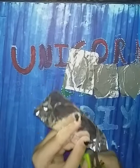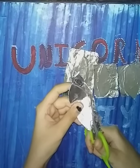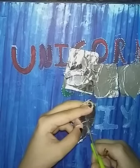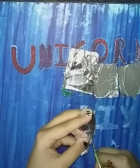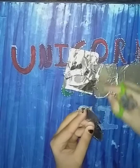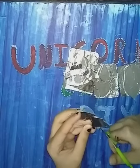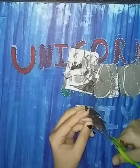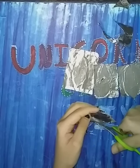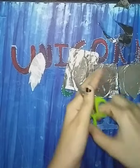Here are four leaves which I made using the same process, and now I am cutting them. Cut them with precision. Like this — we cut all four leaves.